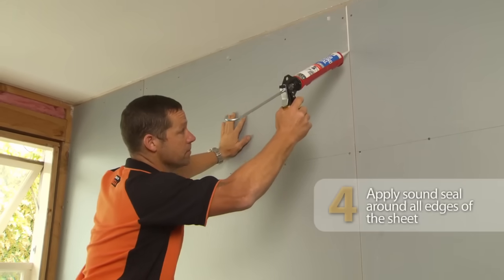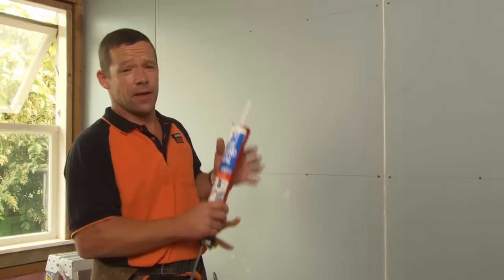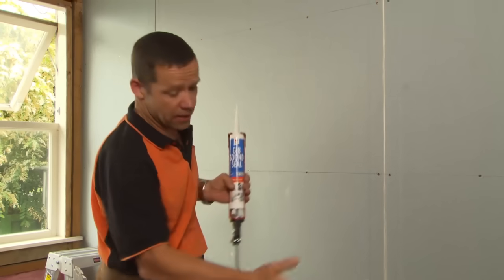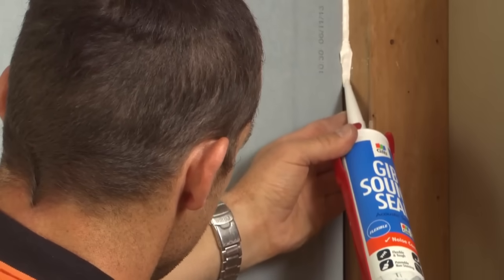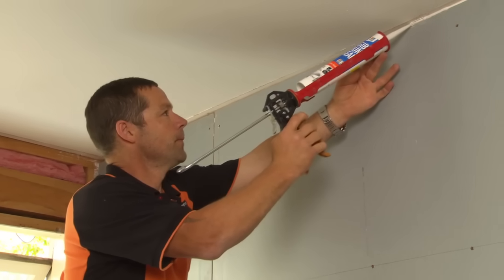Our first layer's on — now it's time for our sound sealant. The idea with sound sealant is the better you get it in, the more noise control you're going to have in your wall. You want to get all your verticals and around the perimeter of your sheets. The trick here is that you've got to treat your walls like a fish tank — any holes in it need to be filled, so the better you get your GIB sound seal in there, the less noise will come through.